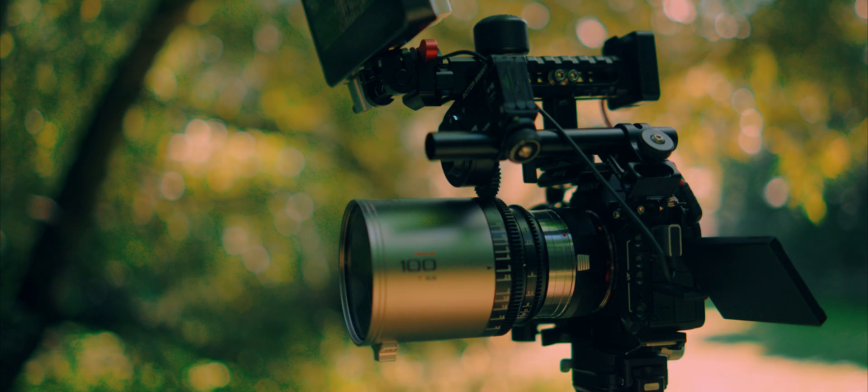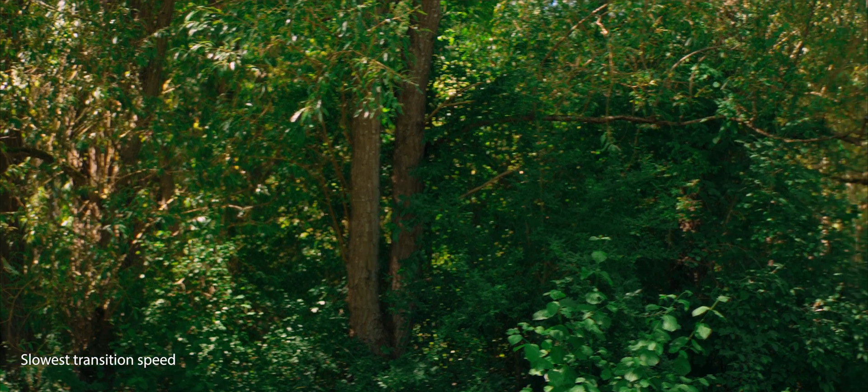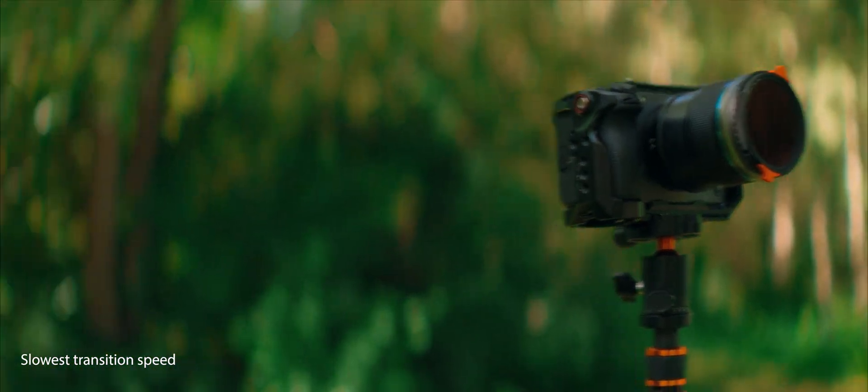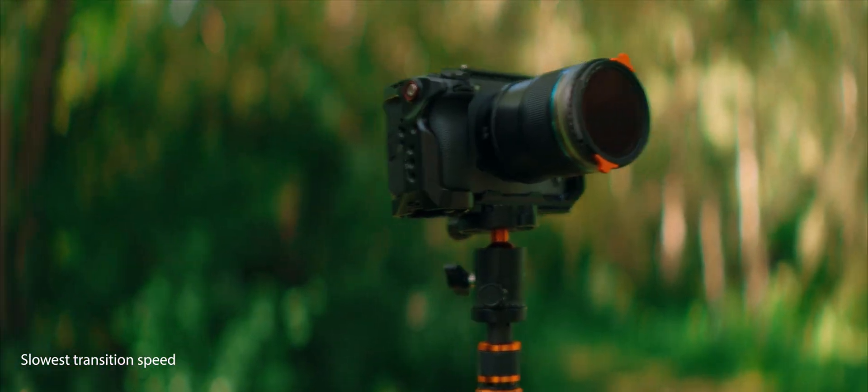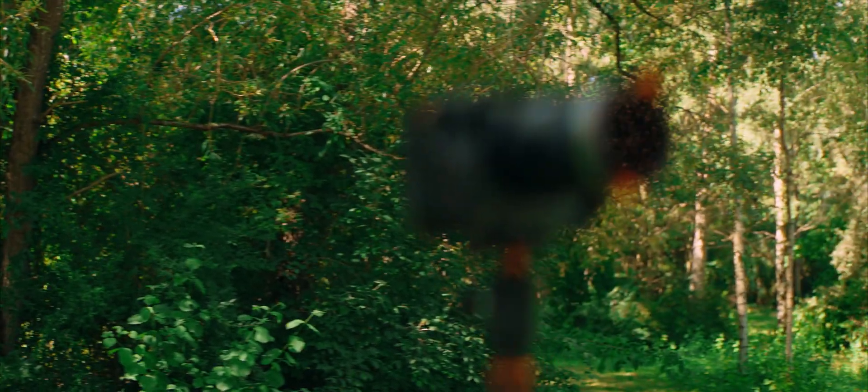Right now we're shooting on the Blazar Remus 100mm anamorphic, and I just wanted to get a couple of frames on this lens since I rarely get to use it, especially for filming myself. Just a heads up — I've stopped it down because it's a tiny bit soft wide open, so I might be a tiny bit underexposed, but it shouldn't matter too much for the lidar itself.